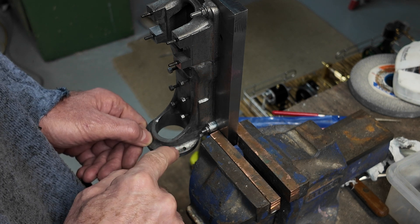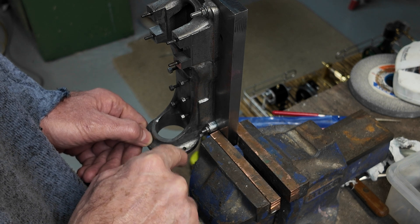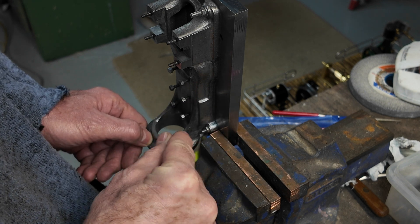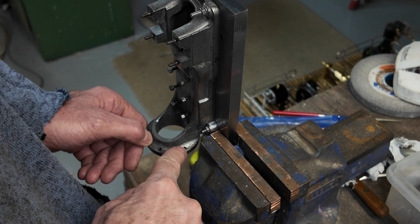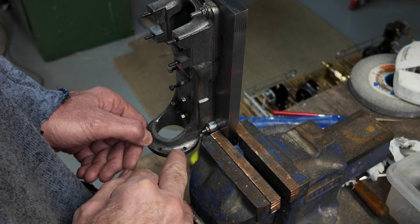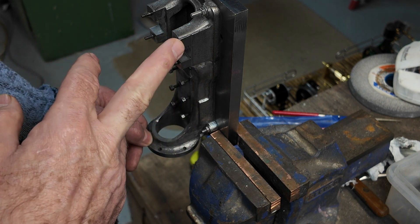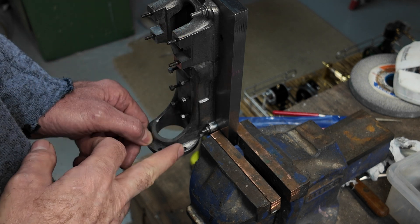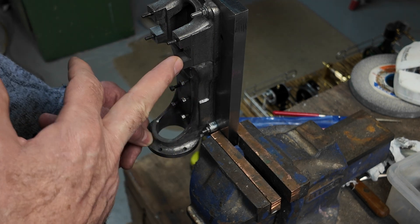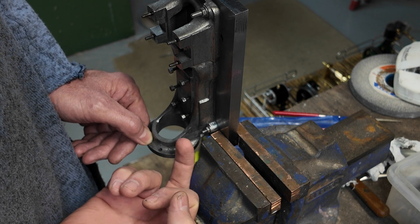It would also tend to bend the studs. What we really need to do is to spot face that hole so the shoulders are perfectly square to the hole and the nut has a flat surface to seat on. The issue with doing that is that this bearing journal is right on the centerline of that hole, so we really need to do it from behind. We need to make a counter bore.